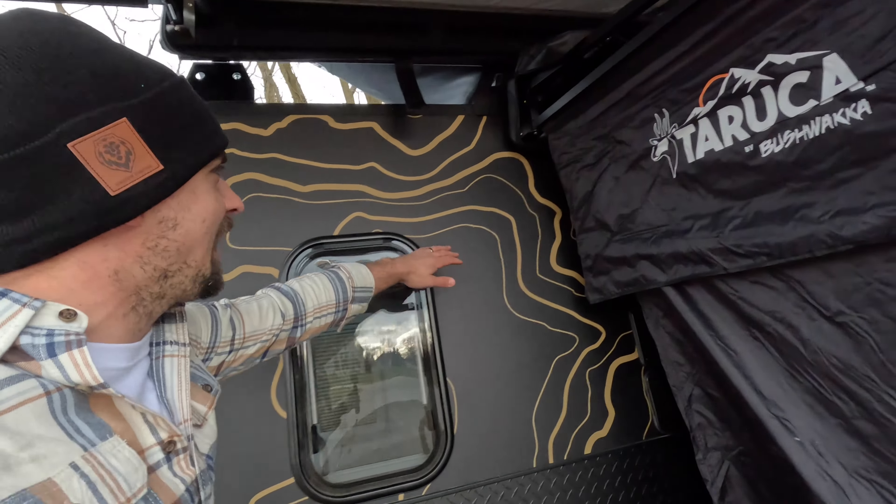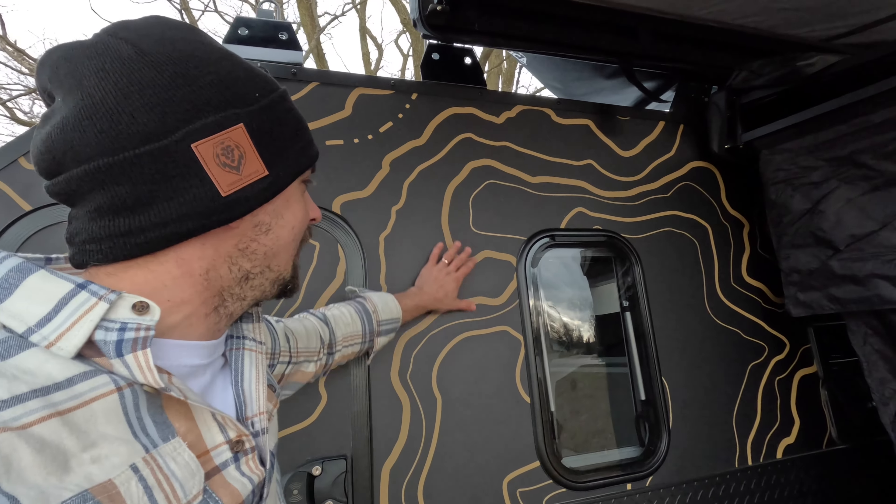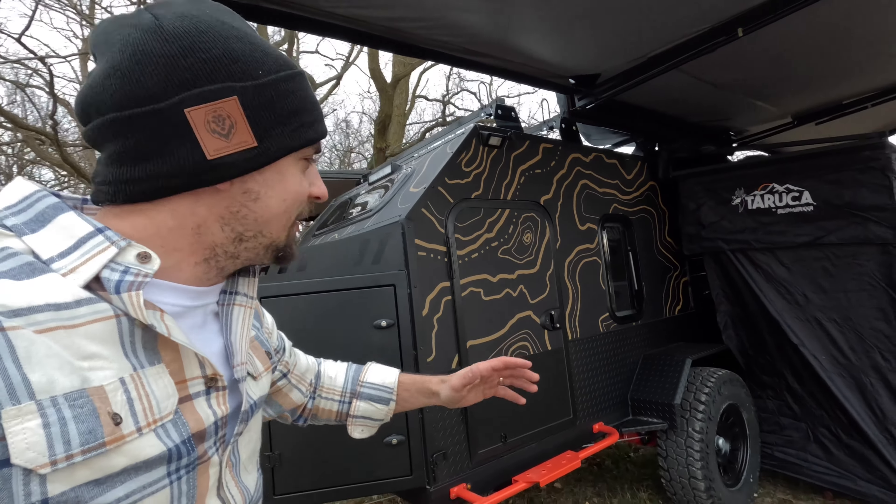Now let's get started with the obvious. We've got this really nice topo wrap in a matte black with gold topo lines, and it finishes out this trailer really nicely.